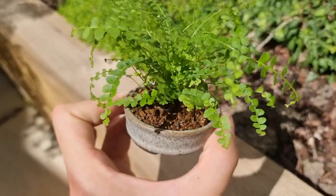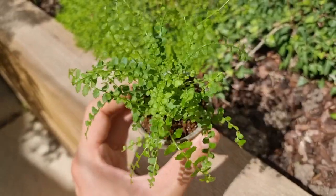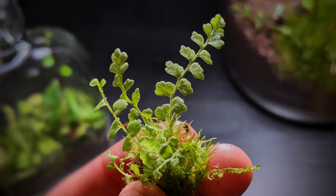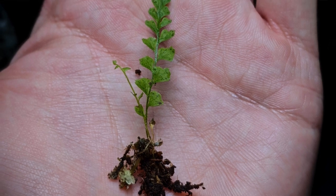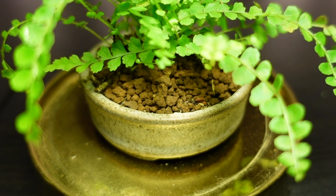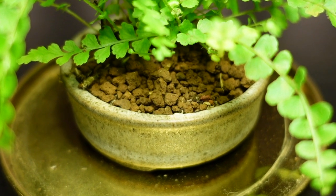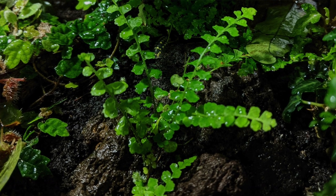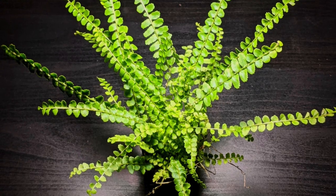This little fern is suitable for use in terrariums of all sizes. It divides well and can be kept small by pinching out the older, larger fronds. Like most ferns it does not enjoy drying out, so keeping the soil at a steady, slightly moist level will keep this plant happy.